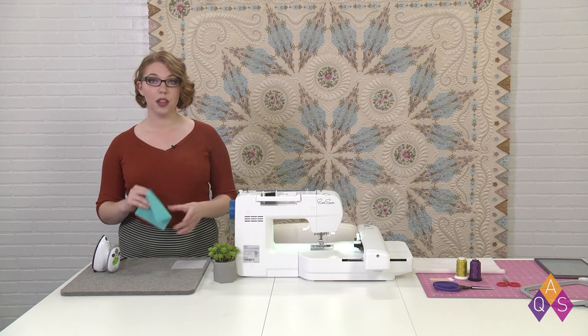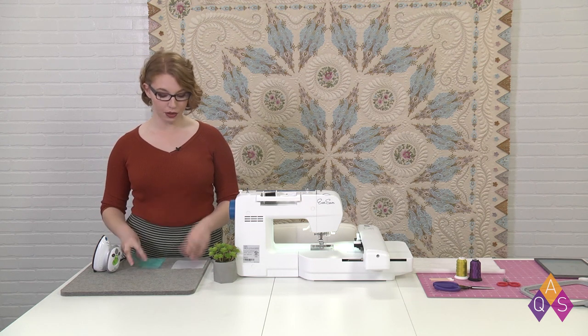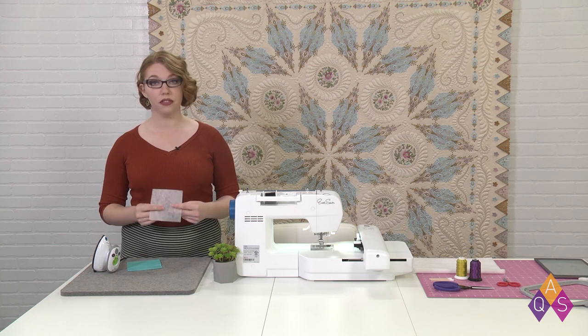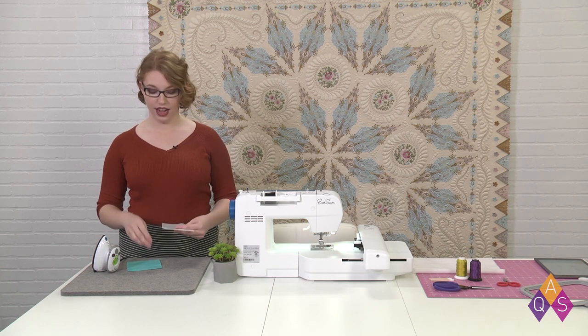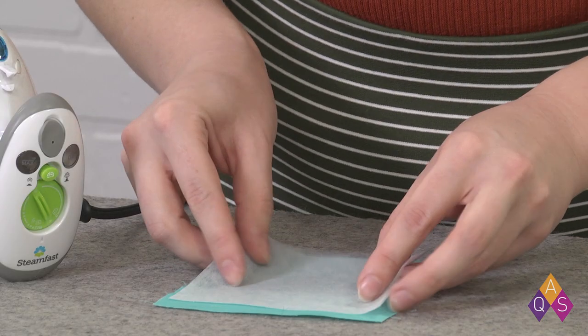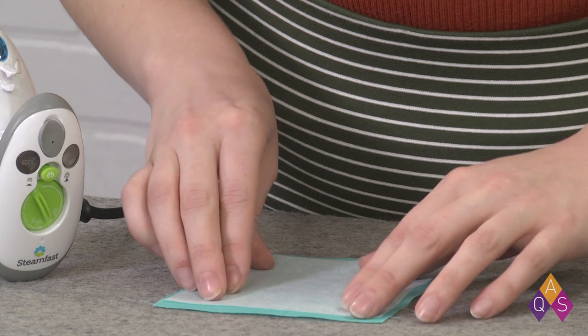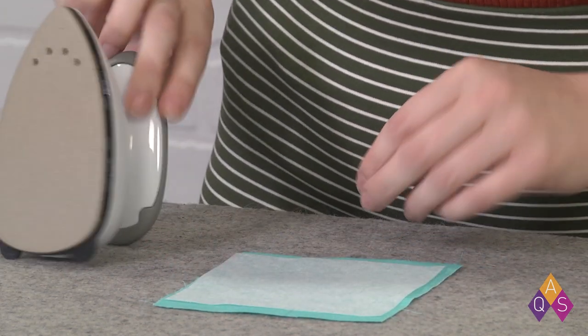I'm starting with my piece of background fabric. I cut it out at about five inches, and my woven fusible, which I've cut out to be a bit smaller than that — about four and a half inches. Following my manufacturer's instructions, I'm going to fuse my fusible onto my bit of background fabric on the wrong side.